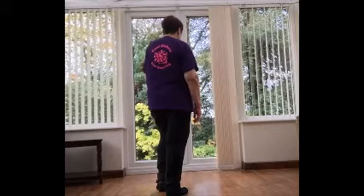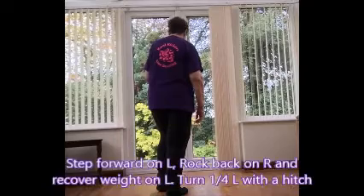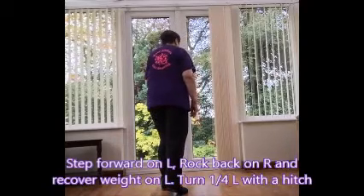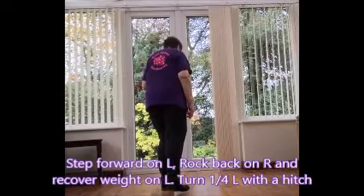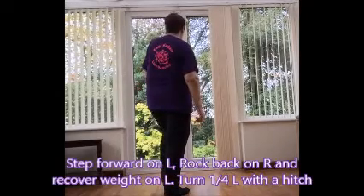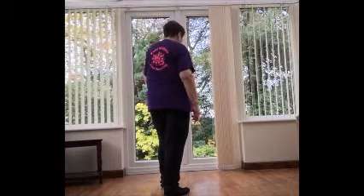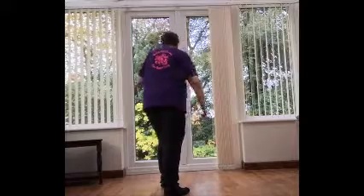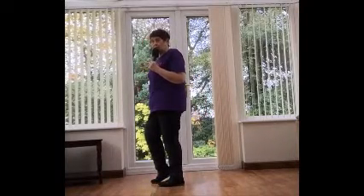And the last section now: step forward on the left and you're going to do a rock recover. As you step forward, you rock back, recover, and you make a quarter turn left as you swivel around on the ball of that left foot. And hitch the right. And you're ready to start the dance again with your grapevine.